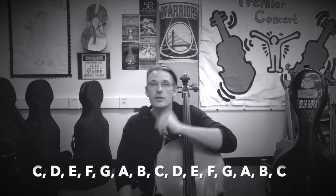Two octaves means that we're not only going to play those first eight notes, but we're going to play them again in a higher register. So you'll be playing that line of notes two times.